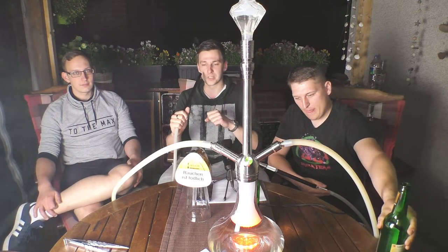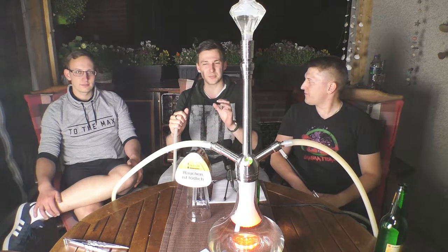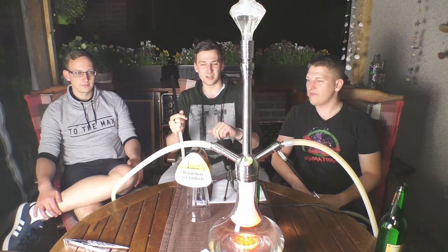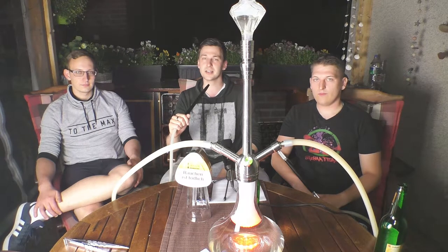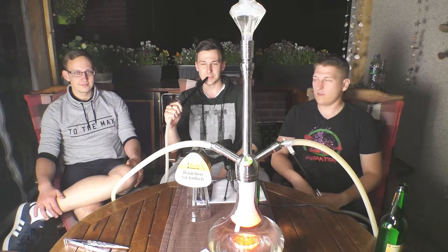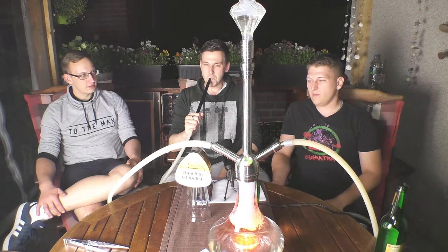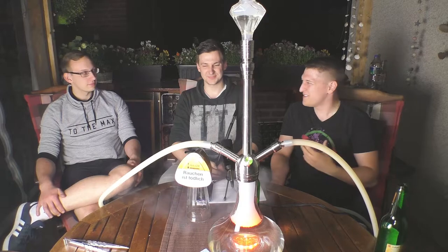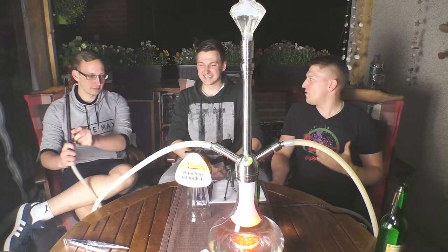Dann kommen wir zum Geschmack. Er schmeckt wirklich genauso, wie er riecht. Ihr habt eine sehr frische Orangennote, abgerundet mit der Minze – das passt super gut und ist wirklich sehr erfrischend. Ihr habt eine leichte Kühle im Rachenraum, und man schmeckt diese Orange wirklich super vollmundig. Kein muffiges Aroma, was man von den Orangentabaksorten kennt, die wir vorher getestet haben. Ich finde ihn super lecker – der haut mich wirklich um. Orangentabak ist etwas verrufen in der Shisha-Szene, weil viele noch diese alte Orangennote kennen, die so einen eigenständigen Muff hatte. Aber dieser Orangentabak hat mich komplett überrascht.